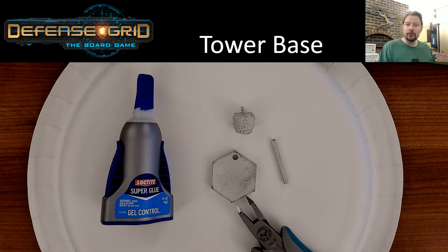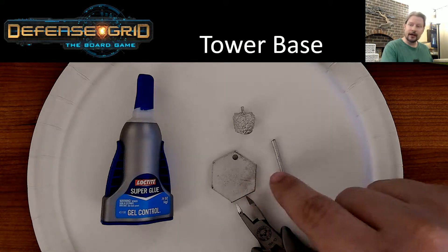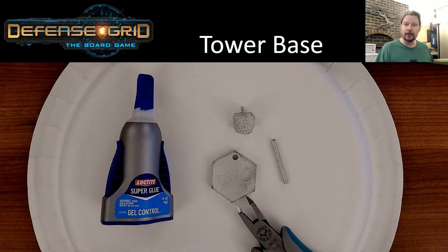You will probably want to assemble a lot of the tower bases to begin, so as you go through this video don't hesitate to pause at various points to give yourself time to do multiple stages of the assembly if required.